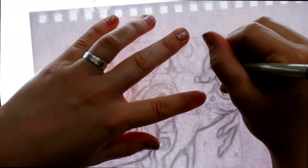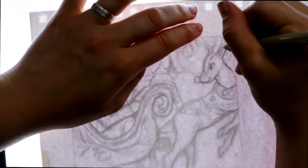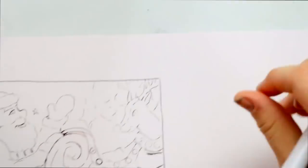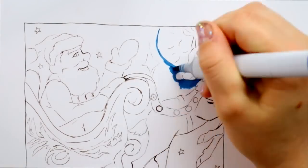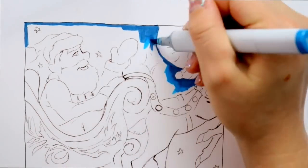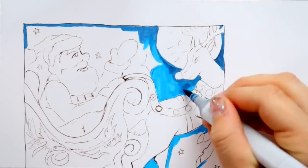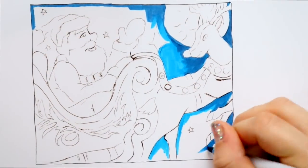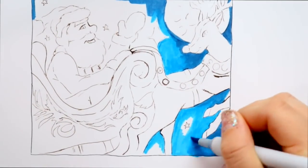I went ahead and doodled it first with a pencil, then used my light board to trace it with inking so I could have a nice clean picture. I decided to do this in Copic markers because this is our family Christmas card and it needs to be reproduced about 120 times — that's how many cards we send out every year.